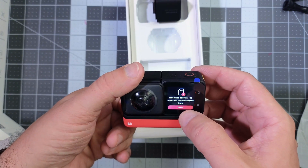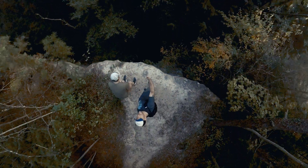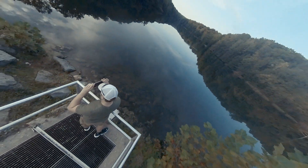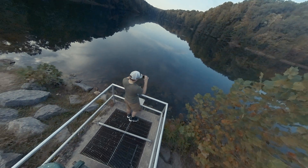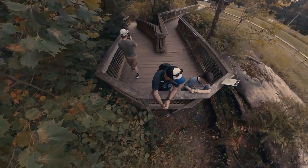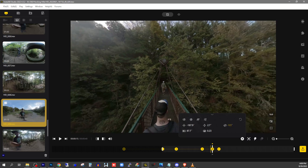I've seen 360 video before and always thought it was cool, but I never really thought about how I could apply it to so much of what I do. I've also wondered how difficult it would be to edit 360 video, and as it turns out, it's really not difficult at all. Not to say there isn't a very minuscule learning curve, but if you already edit video and understand keyframing, you'll grasp the editing process in no time.